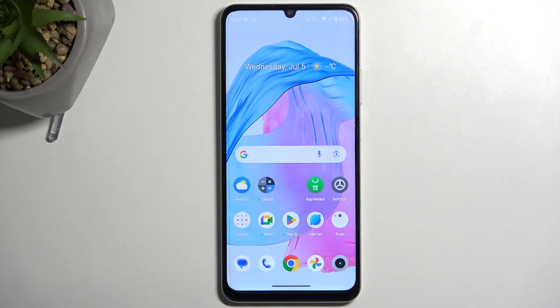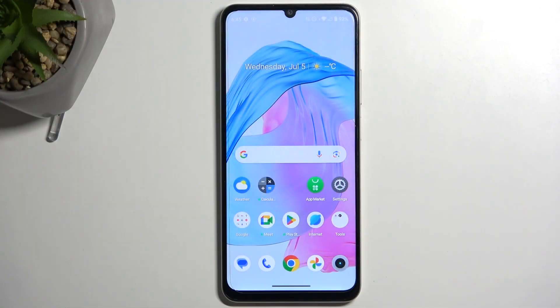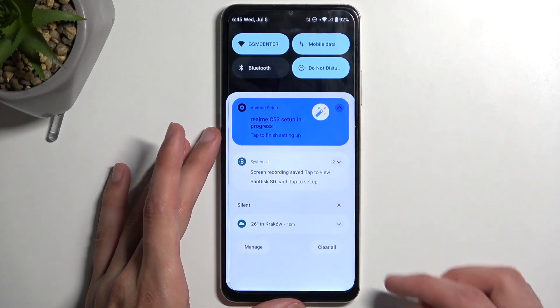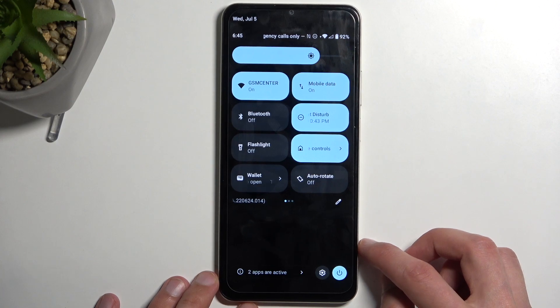Welcome. The device is the Realme C53 and today I will show you how you can enable and also set up your portable hotspot. To get started, pull down your notifications by swiping down from the top of your screen and swipe down once again to extend the list of toggles.